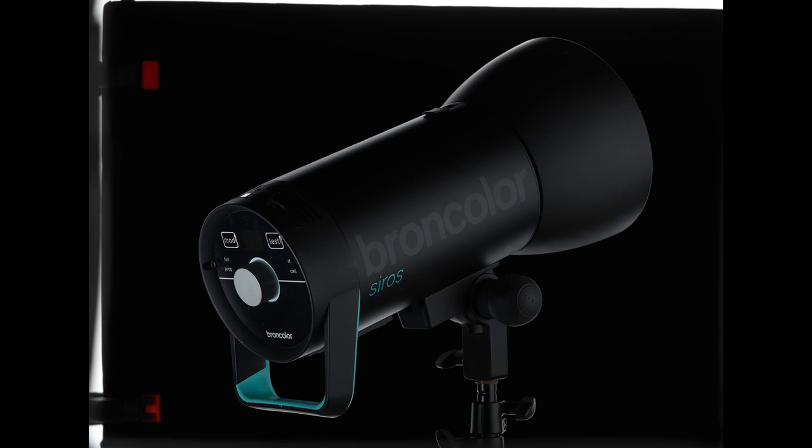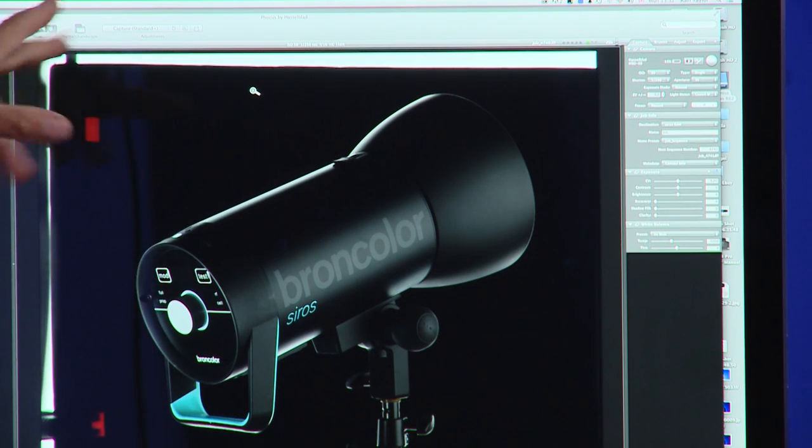This is looking really nice now. We can see the word Broncolor here. We can see all that area filled in.